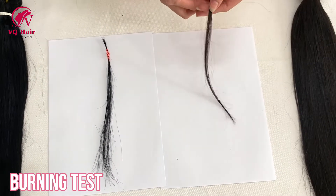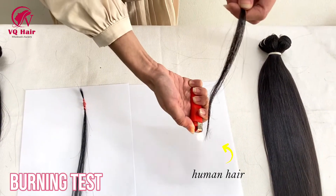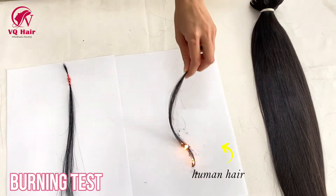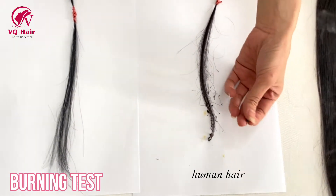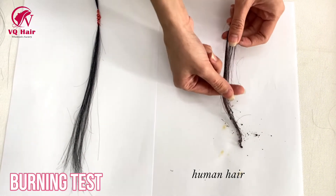Cut and burn a strand of hair from the wig. If it easily catches fire and immediately curls into a ball, it is human hair. Speaking of flame retardancy, human hair is not easy to burn.